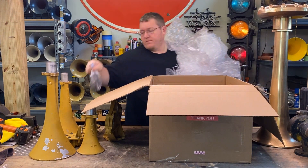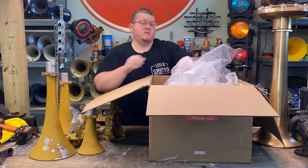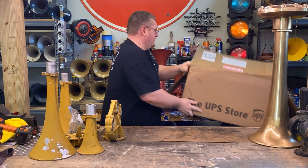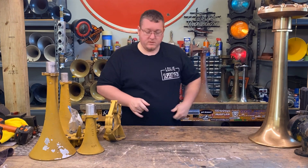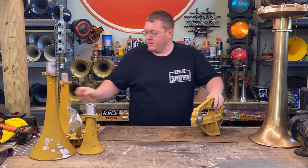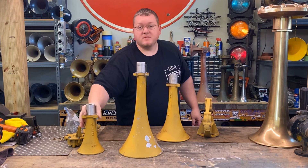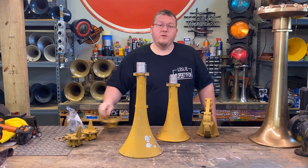I believe that is everything. Got our hardware. All right, get this box out of the way. Here's our parts — pretty cool paint. I'll go ahead and pop this thing together and I'll be right back.